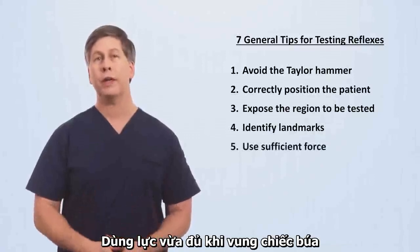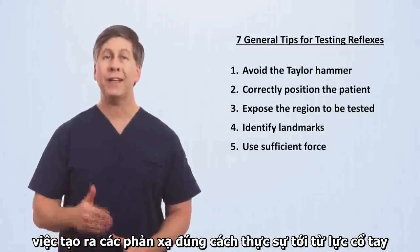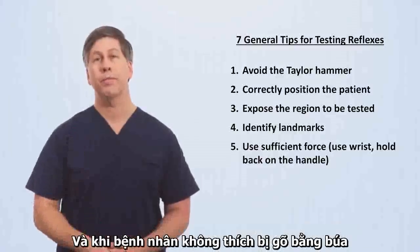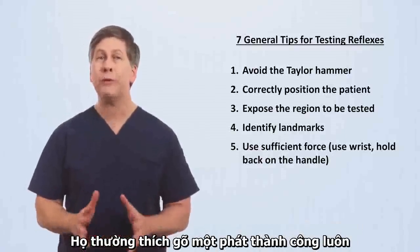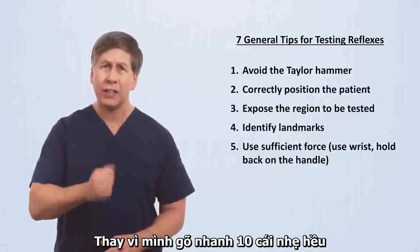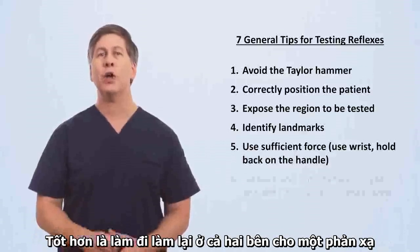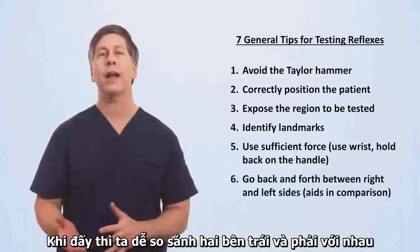Use sufficient force when swinging the hammer. It sounds cliche, but eliciting a proper reflex really does come from the wrist, which also means holding the hammer relatively far back on the handle, allowing for a proper swing. While no patient necessarily likes getting struck with a hammer, they usually prefer one firm strike that's successful rather than ten lighter strikes in quick succession. Instead of checking each limb in its entirety before moving on to the other side, it's best to go back and forth for each reflex, since this makes it easier to compare the right and left sides.